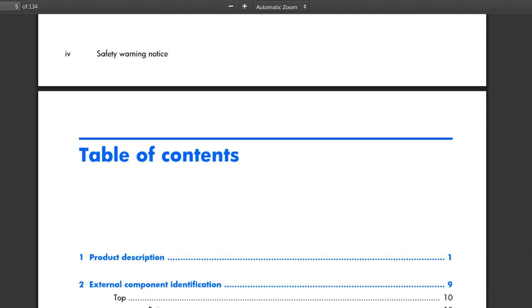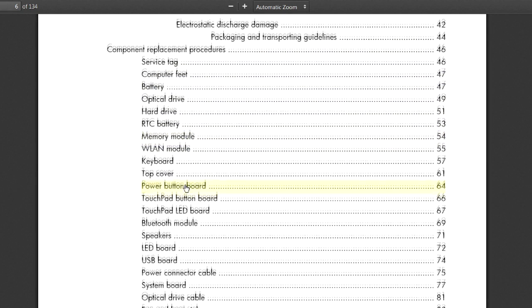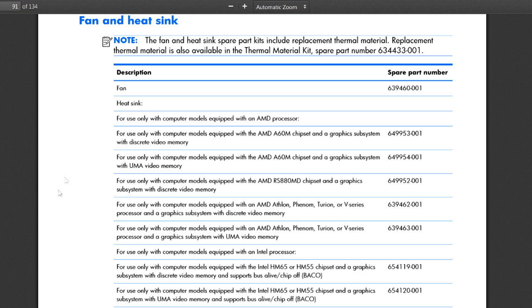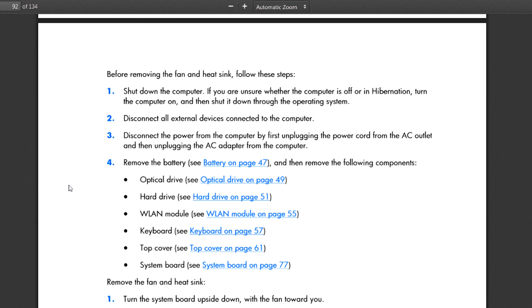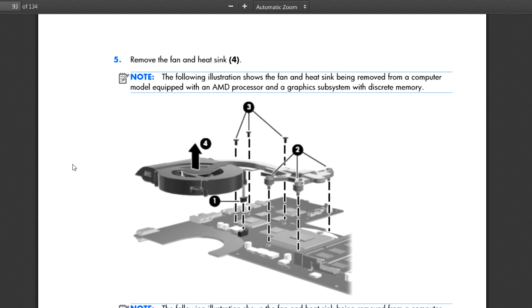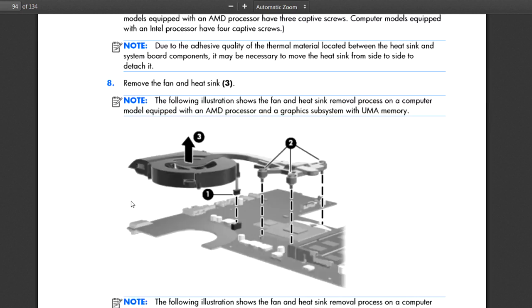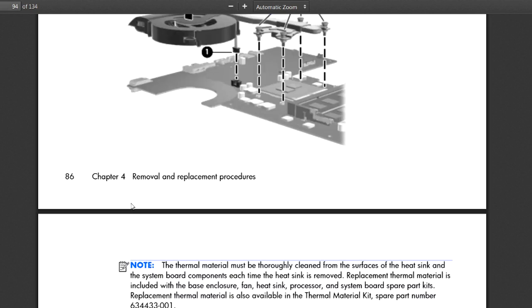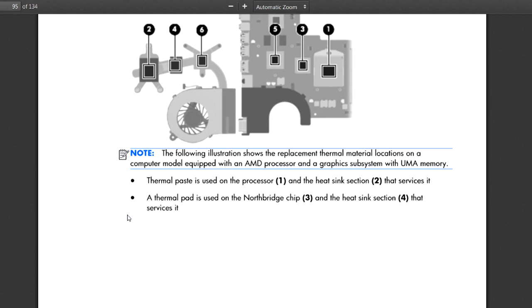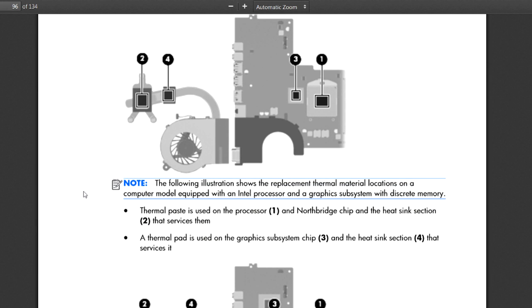There's the table of contents and removal and replacement procedures. Looking down through here, you can see the fan and heat sinks. Clicking on that actually steps you through how to take apart the laptop and fix the problem, with pictures. Not everybody will feel comfortable doing this — most repair techs will reference these pages for certain models. It shows you every screw. If you just don't feel comfortable, take it to a repair shop. This document also talks about putting new thermal paste on the heat sink and other things you can do to fix your problem.